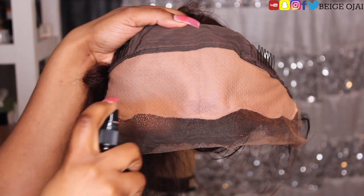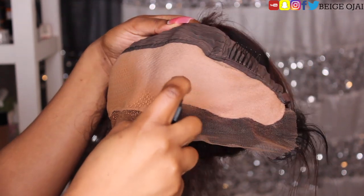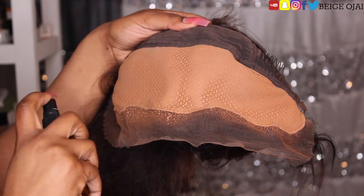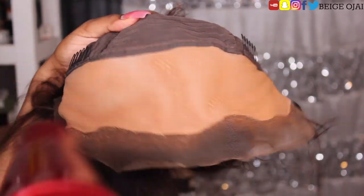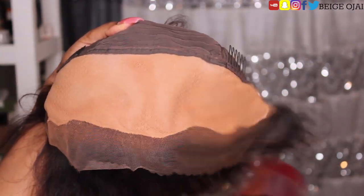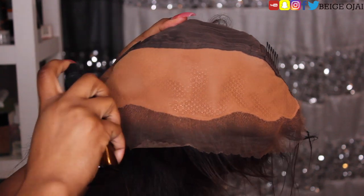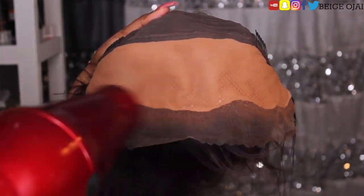So now we're moving on to the frontal. I did find that the fake scalp was more of a peachy tone and it was much lighter than my own skin tone, so it didn't blend in with my complexion at all. I'm going to have to tint it with my custom made lace tint. I do have a full video on how to create this — if you've been following my channel, then you're very familiar with how to create your own custom lace tint. I'm going to do two different layers of this lace tint, blow dry it in between each layer, and this is going to turn the entire frontal into the complexion and color that I'm looking for, and it's going to melt into my skin a lot better.